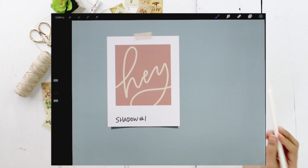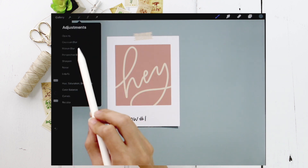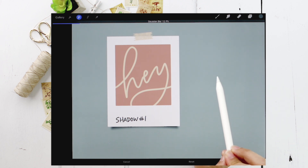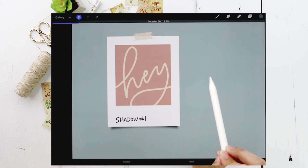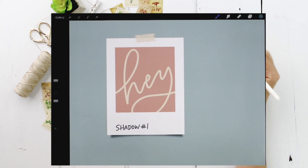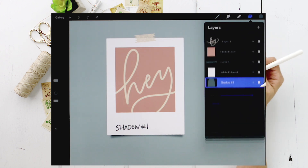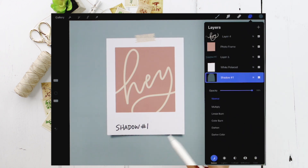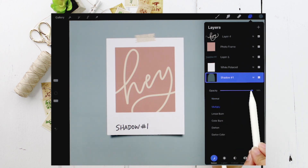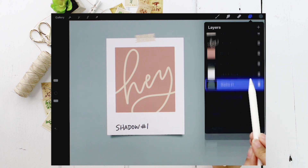Now I can deselect and apply a blur. Hit the magic wand, choose 'Gaussian Blur,' and drag up to about 12% — that looks good. The last thing for the shadow is to apply a multiply blend mode so it blends like a shadow into the light blue background. Tap 'Multiply' and then reduce the opacity down to about 65%.